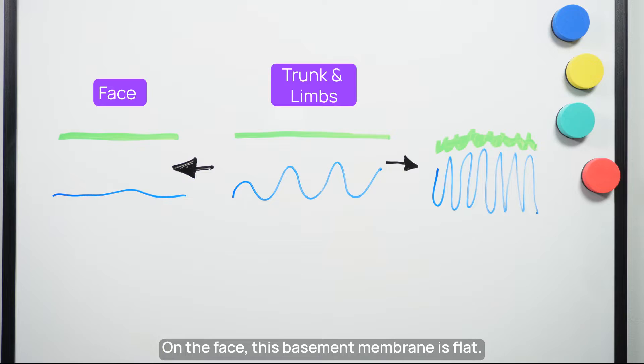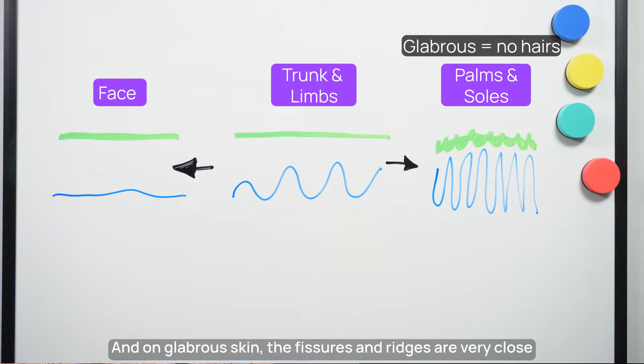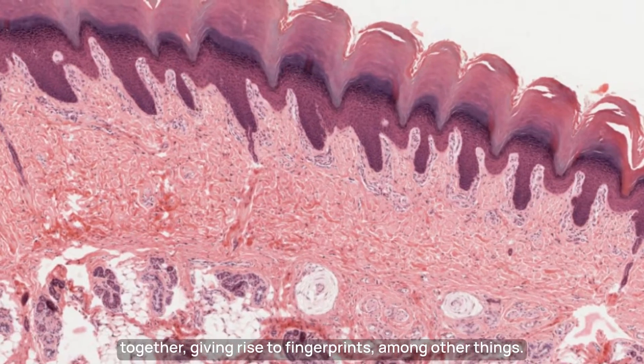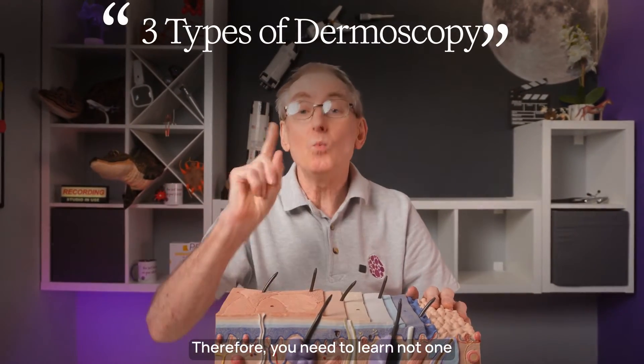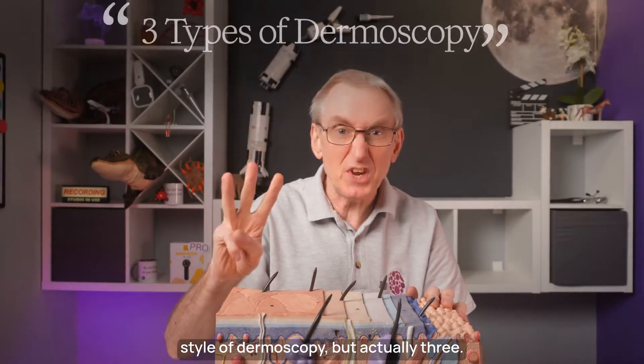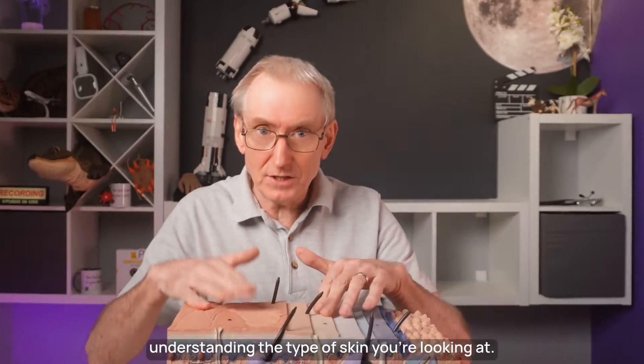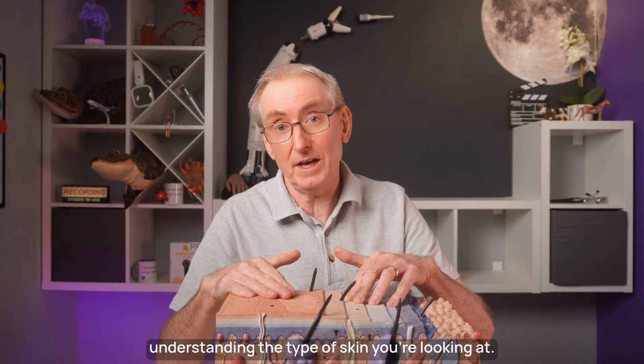On the face, this basement membrane is flat, and on glabrous skin the fissures and ridges are very close together, giving rise to fingerprints among other things. Therefore you need to learn not one style of dermoscopy but actually three. You can't just move your dermoscope around a patient's body without understanding the type of skin you're looking at.